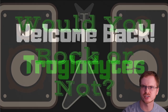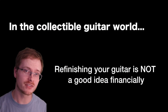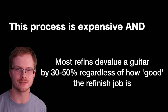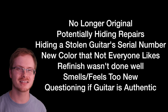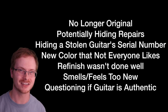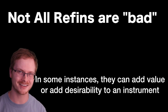Welcome back to 'Would You Rock or Not?' As a general rule of thumb, whenever you refinish a guitar it is going to be devalued anywhere between 30 to 50 percent. The reason for that is because you're destroying the originality of the instrument, and it raises suspicions of why you refinished that guitar. But every once in a while there are some outliers in the data.